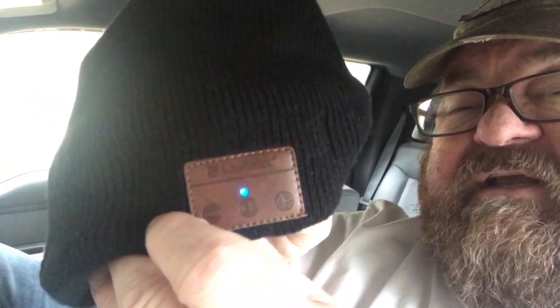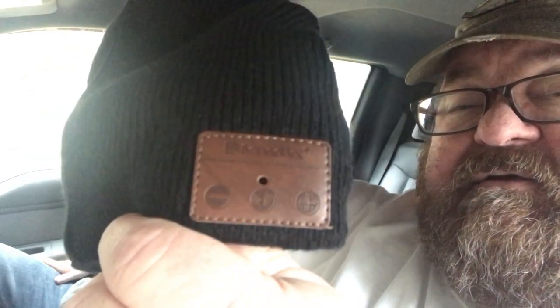Barrett, you want to show them your beanie you got for Christmas? Pretty awesome. This is what I got Barrett as a little stocking stuffer - it's a beanie, it's a Bluetooth beanie. It's got speakers in both sides - it's stereo! That sounds good.